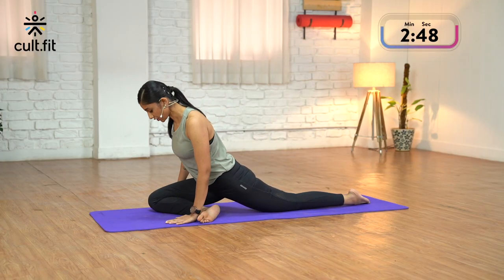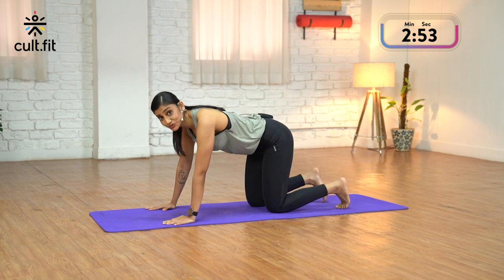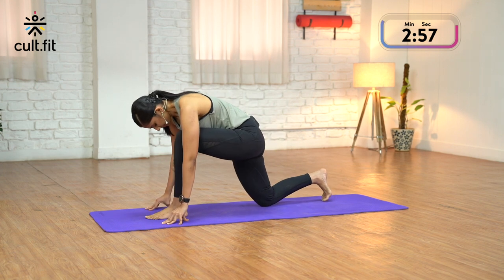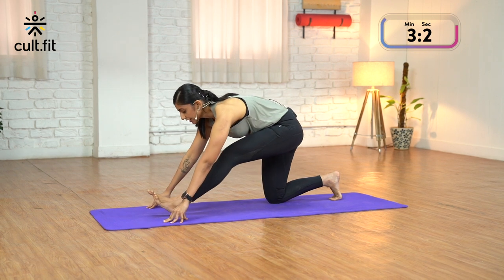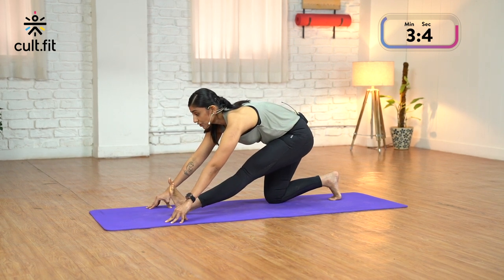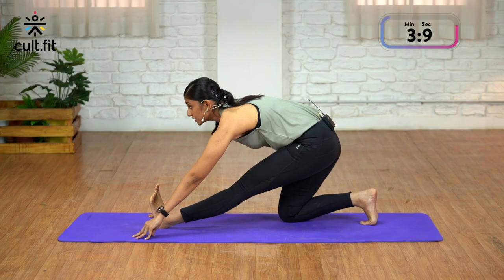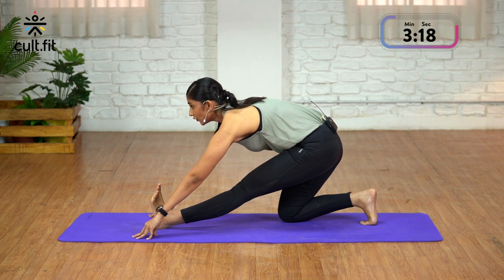Release. Place your palms down. Tuck your toes. Come to table top. We do this on the left. As you inhale, bring your left foot in between. Take your right knee slightly back. Inhale, take your hips back. Flex your toes. Look forward. Breathe, keep pulling these toes towards you. Hold for 5 counts.